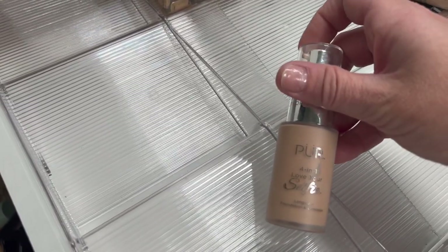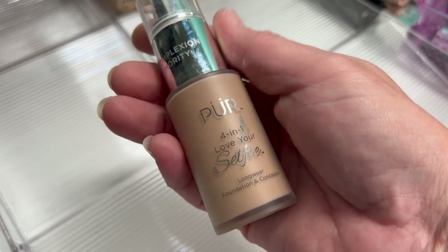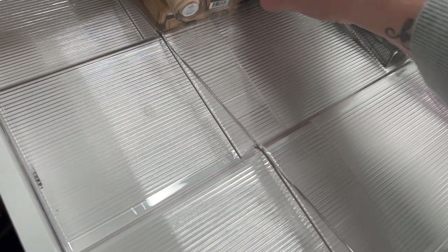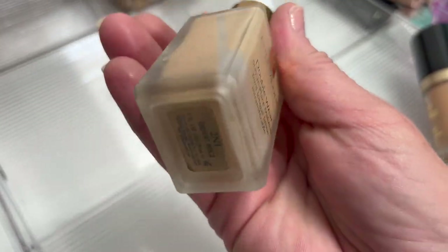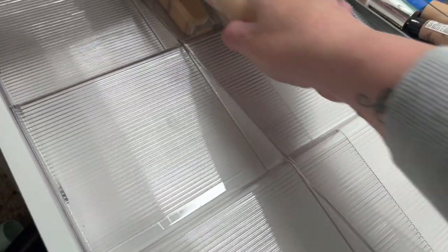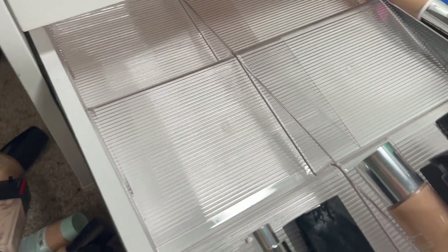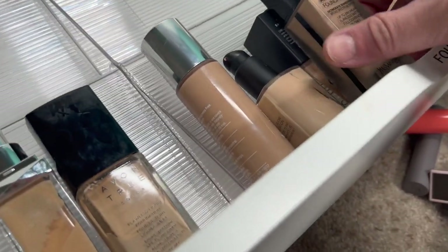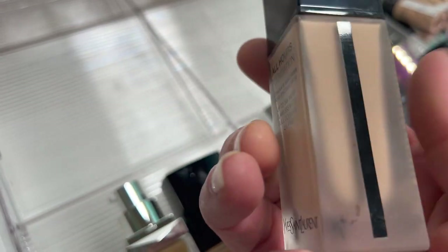The Pure 4-in-1 Love Your Selfie Longwear Foundation and Concealer — too thick for my skin. Then the Estee Lauder Double Wear — it looks like it's separated a lot, so I'm going to go ahead and get rid of that. Still quite a bit in here. Then the YSL All Hours Foundation — I can't remember if I like it or not, so I'm going to try a little pump on my hand. There's something leaking on the package though.